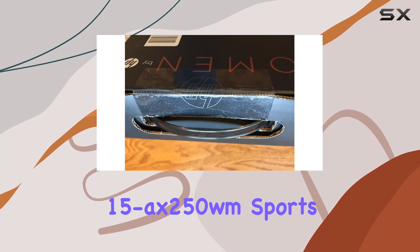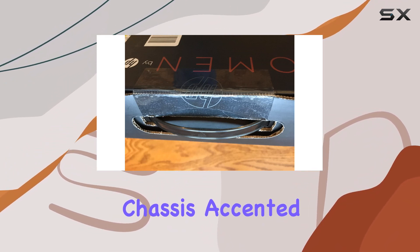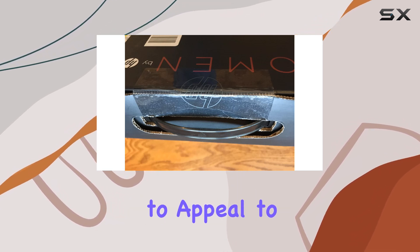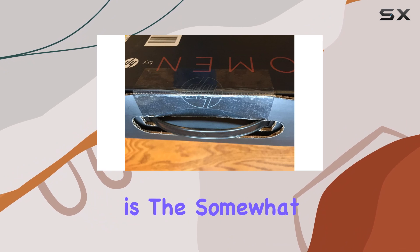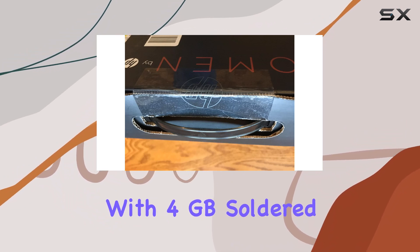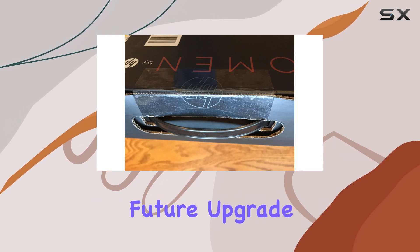In terms of design, the HP Omen 15 Axe 250 WM sports a sleek and modern aesthetic, with a black chassis accented by red Omen branding, giving it a bold and aggressive look that's sure to appeal to gamers. One thing to note is the somewhat unconventional RAM configuration, with 4GB soldered onto the motherboard and an additional 8GB stick, limiting future upgrade options.